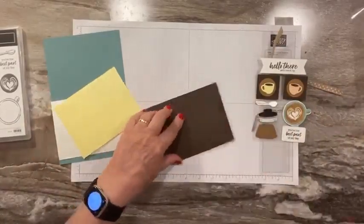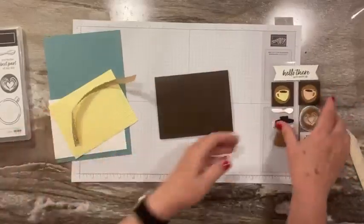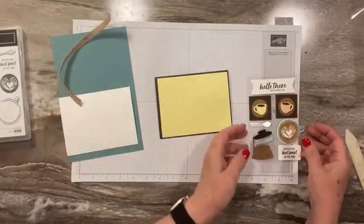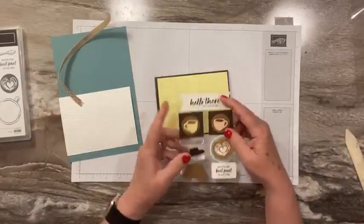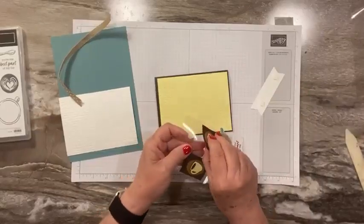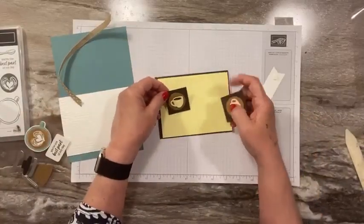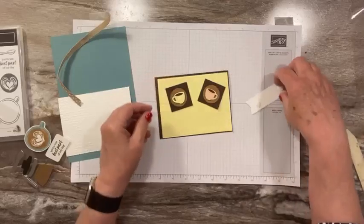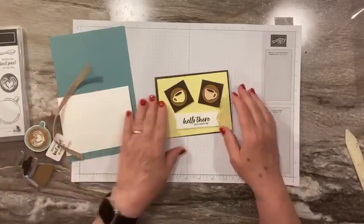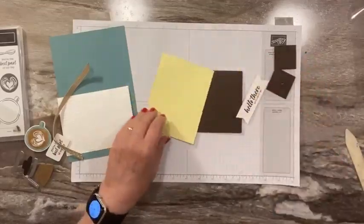Let's do this one since that's the closest at hand. I'm just going to kind of lay it out — I'm thinking I want to use my two cups and my 'hello there.' I think that's cute. So maybe I'll use that ribbon on the other one and we're just going to go with this. So cute.